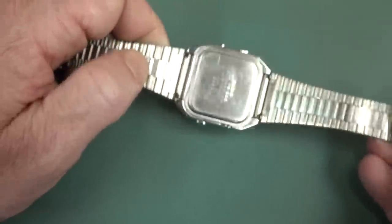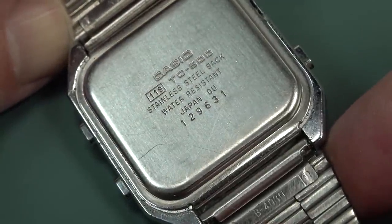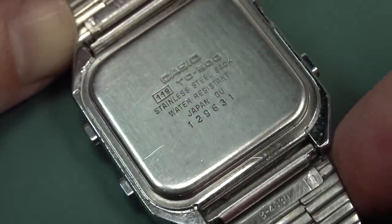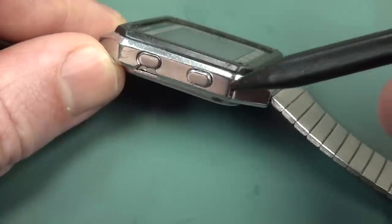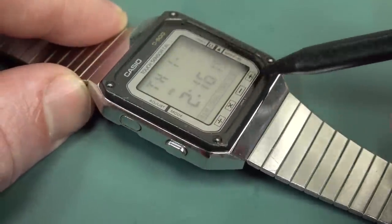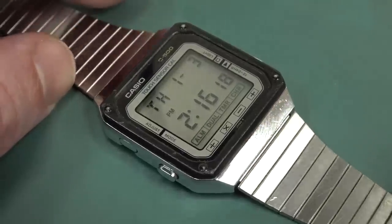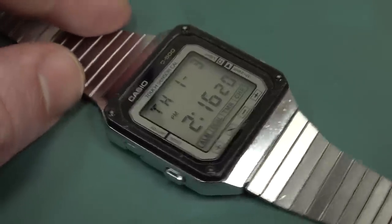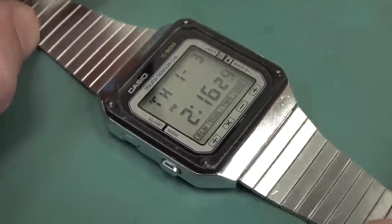It's got the classic Casio band on it and the classic adjustable clip clasp. So it's absolutely terrific. And for those who absolutely must see the backside — there we go. The TC500 stainless steel back. Water resistant, of course. And it's got a chrome plated polymer case on here. Plastic bezel around the top. A quartz crystal glass top on it, with the electrodes actually embedded in there for the touch sensing.